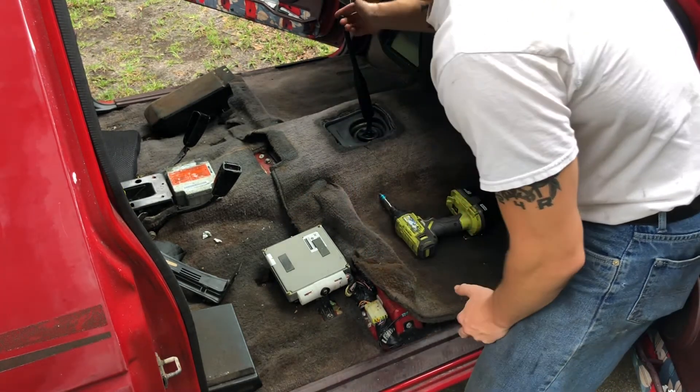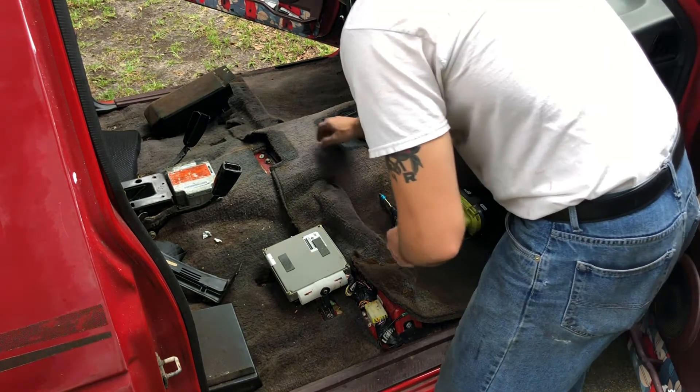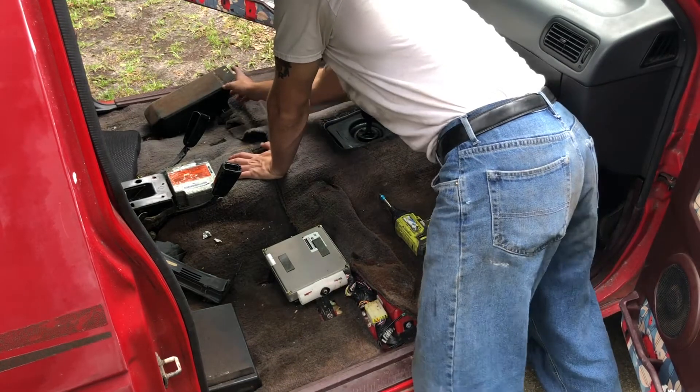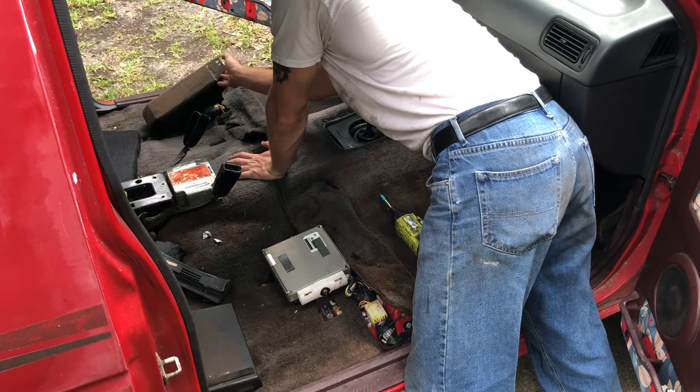Then you're going to want to take your shift boot off and your shift knob. There is a singular screw on the driver's side that you'll have to take out, and then you can just bend this part up.